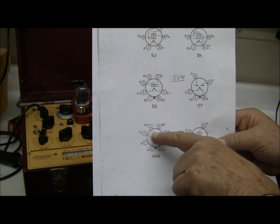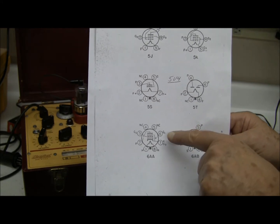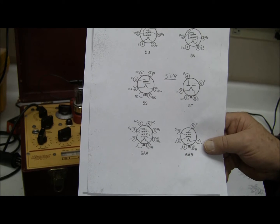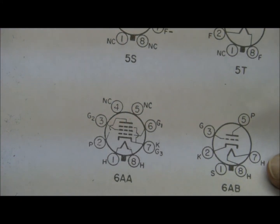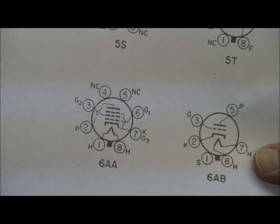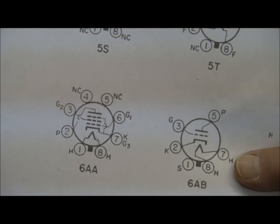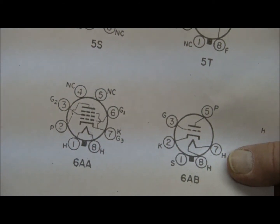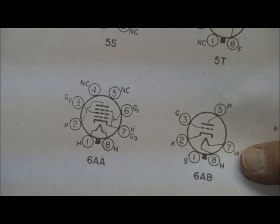On top there's a plate. You notice there are some screen elements in there. The first screen, connected to pin 6, is grid 1 — that's where we put the signal. We put the radio signal from the driver onto that element. When that first grid goes positive, it accelerates electrons to the plate. When it goes negative, it holds them back. With a lot of voltage on this tube, we see a huge amplification in the plate circuit.